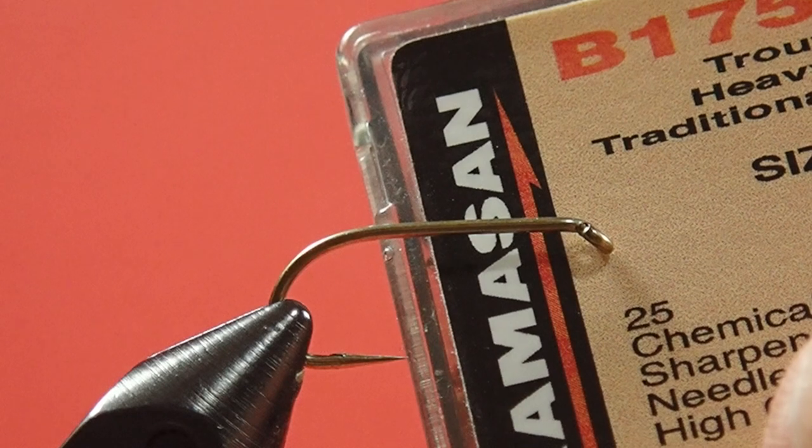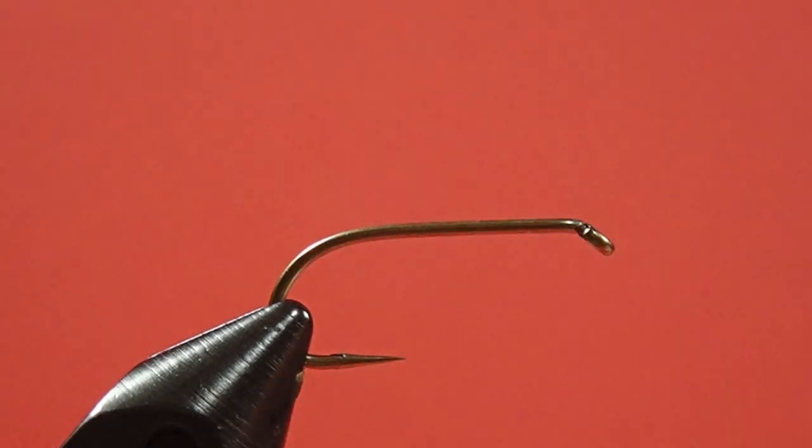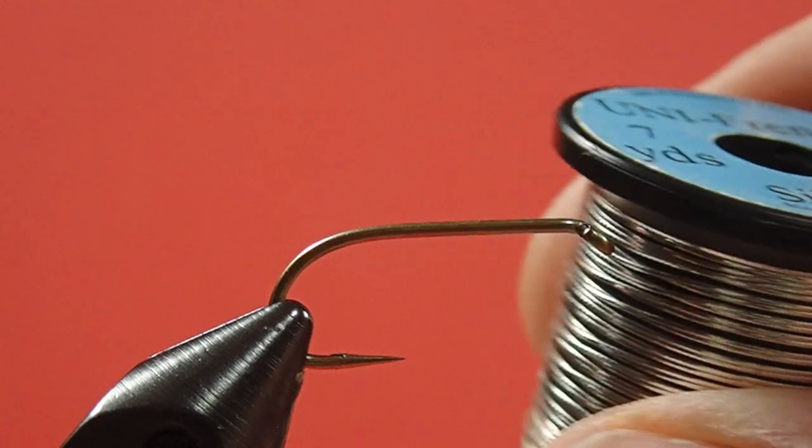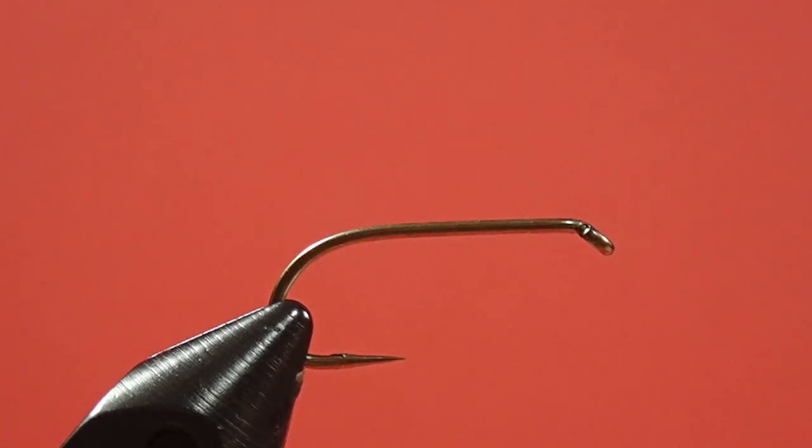Our hook is a size 8 traditional wet fly hook. We're using black 8/0 thread. We're using a small tinsel in silver. Our second tag is black floss. Our body is white wool. The throat is brown hen, and the wing is grey mallard. So let's get tying.